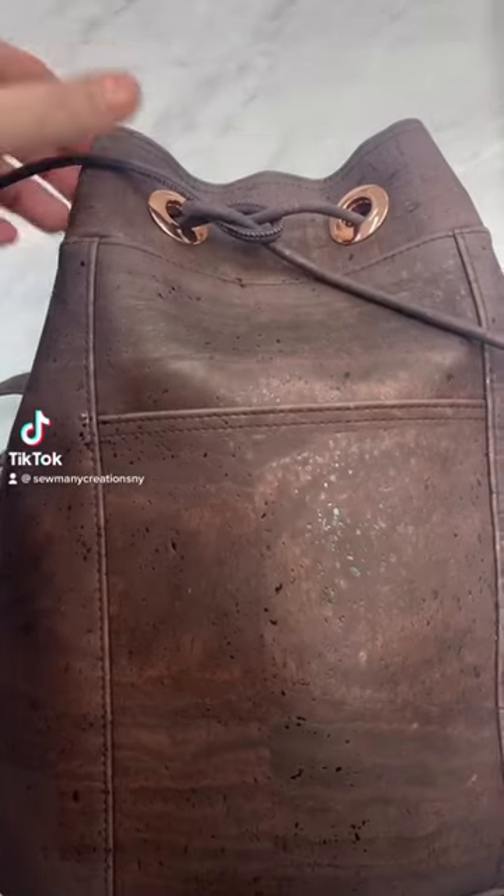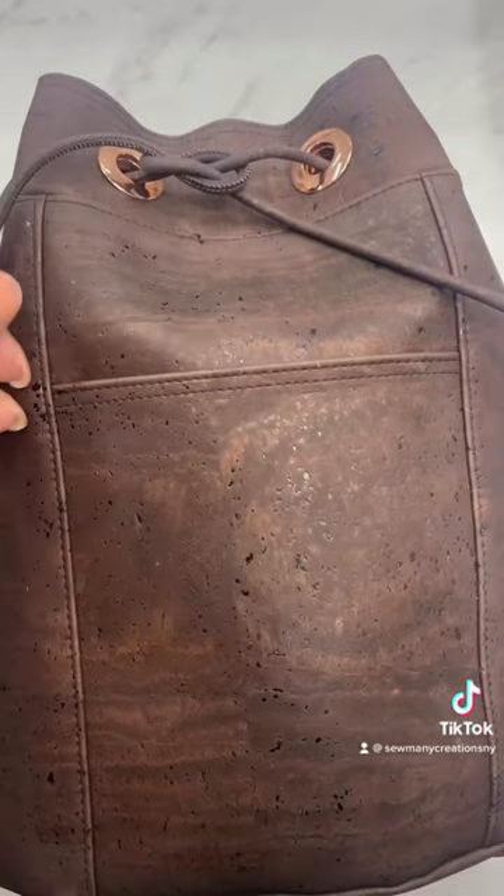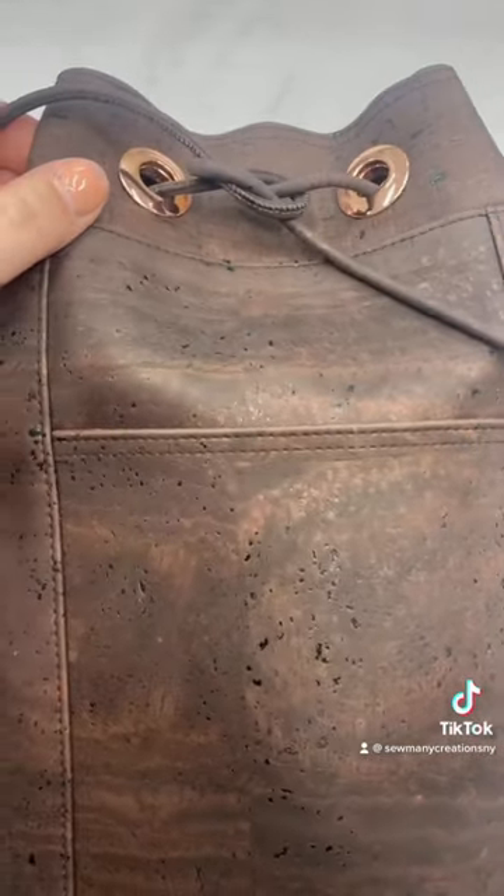This is the Rue Bucket Bag and it has snapped together grommets for the drawstring to go in. The grommets are actually not that hard to put together, so let me show you how to install them.